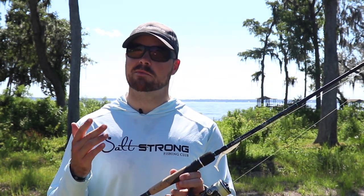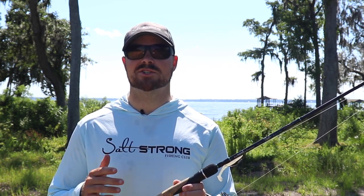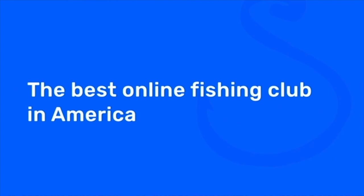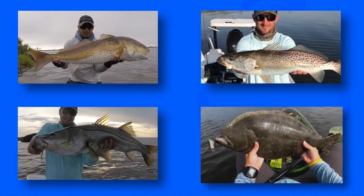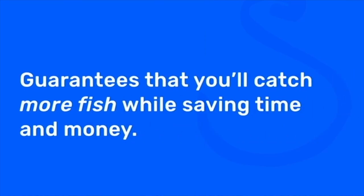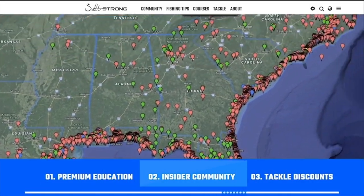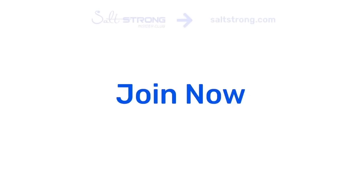If you want to pick up one of these custom rods, we still have some available at our shop page at saltstrong.com. If you're new to Salt Strong, just know that we're the best online club for saltwater anglers, especially if you're targeting redfish, sea trout, snook, or flounder. There's nothing else like it — we guarantee you'll catch more fish while saving time and money, through our premium education, exclusive insider community, and huge discounts on all the tackle you need. To learn more, go to saltstrong.com.